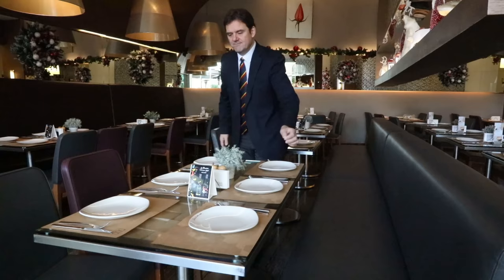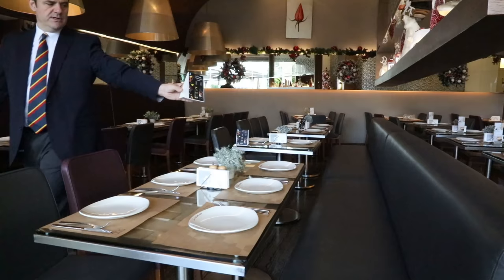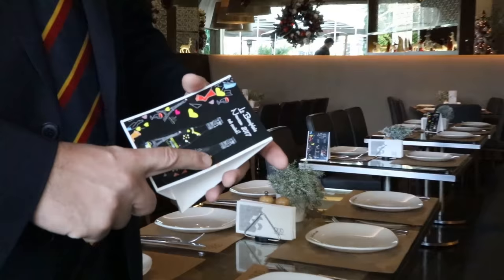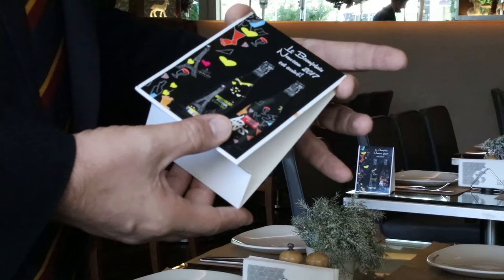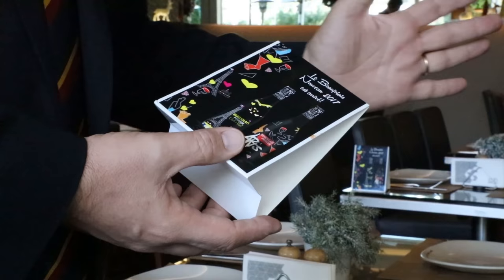Now there are still a couple of things we're fixing. Here we have this promo card — I want to bring it close and show you that on this promo card, it's dirty. This is not acceptable. What happens is because we're busy, employees don't take the time to see these things. What we need to do is either clean it or throw it away.